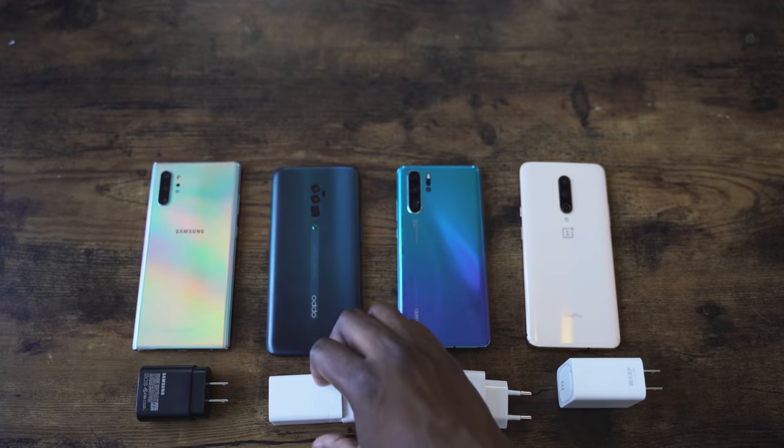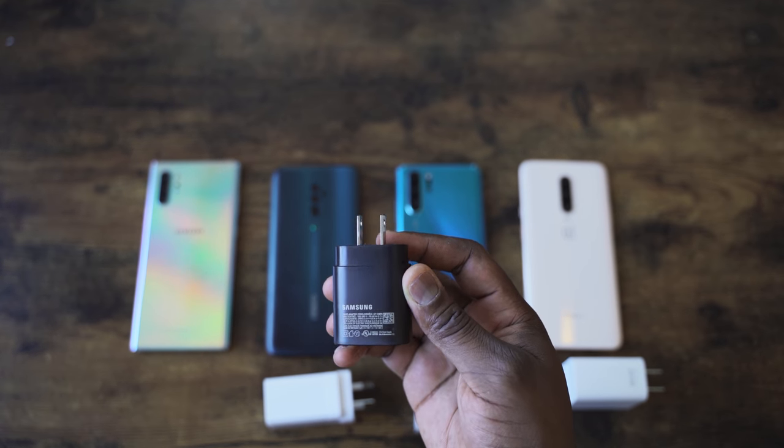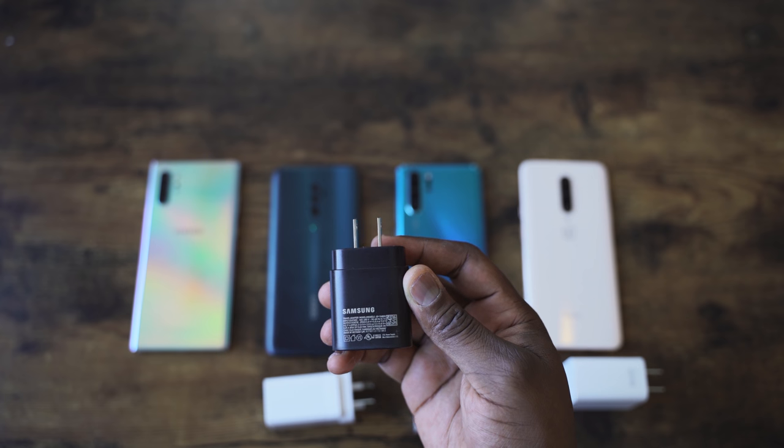Now, we know with the Galaxy Note 10 Plus, third-party chargers don't work, so we need to see how fast this charger is. We saw how fast the 25-watt charger for the Galaxy Note 10 Plus was — it charges in about 68 minutes, which is pretty fast. I've got another video where I compared it to the Huawei P30 Pro and the OnePlus, so you can see how it does against the competition.